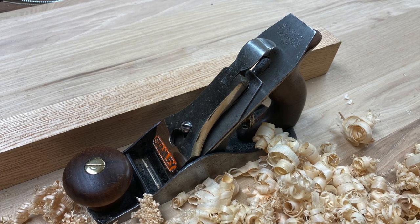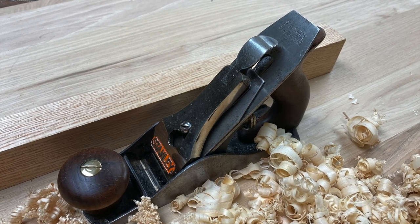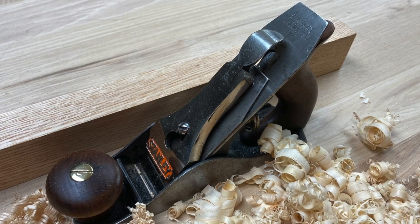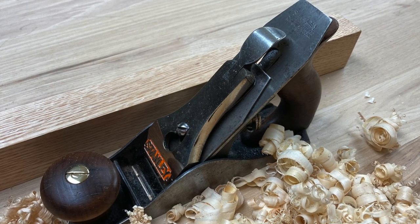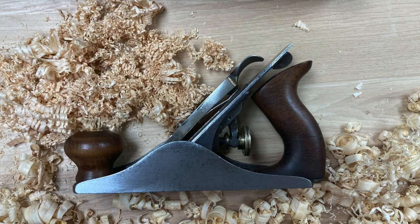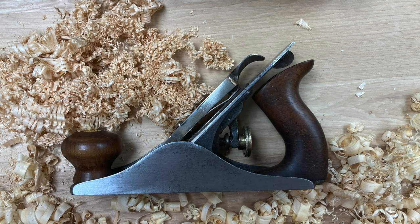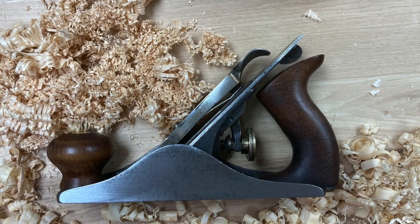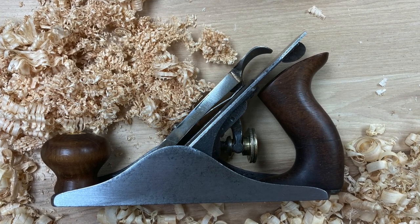I'm lucky enough in my collection to have a Stanley smoothing plane, a number two. It's the second to the smallest plane in their lineup of a number one through a number eight. It's a cool looking little plane and I'm going to do a little cleanup and tell you more about it.